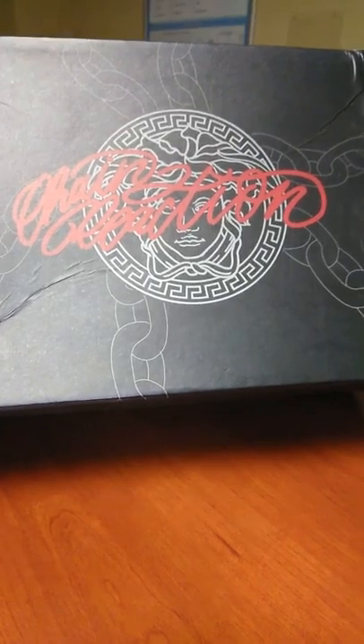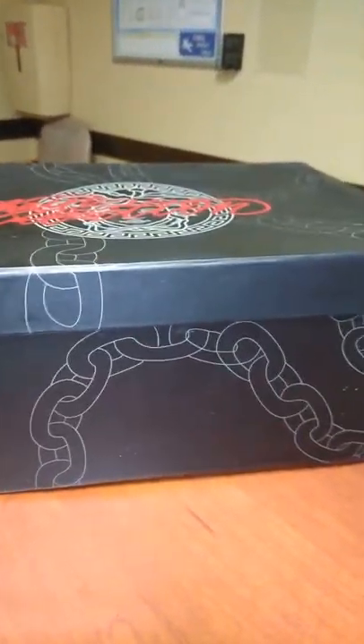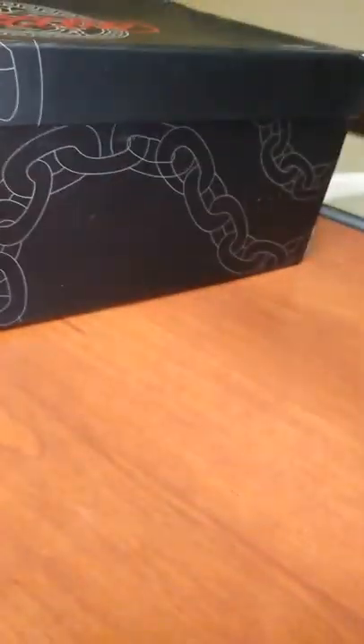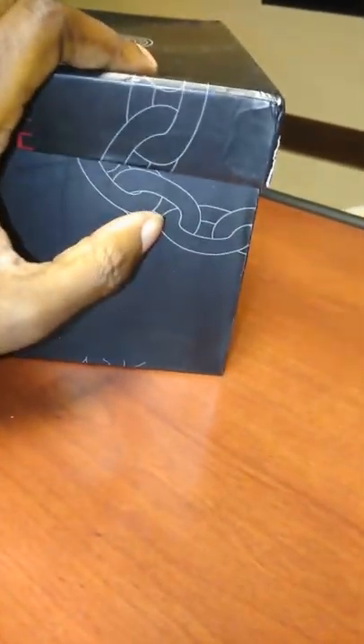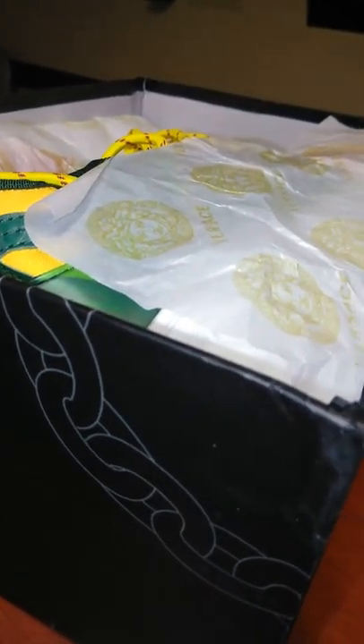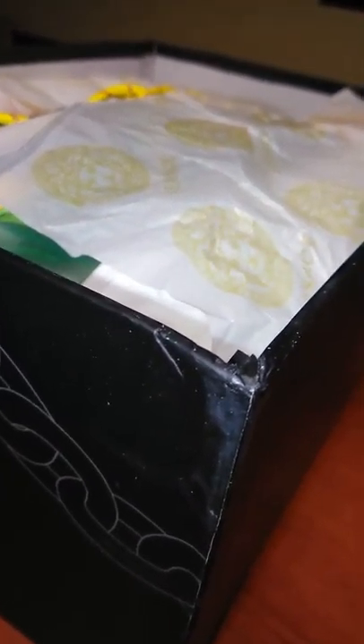Yes people, it is I, the Sneaker Bomb. I'm back with another shipment. As you can see, the Versace — Versace doesn't care too much about the box. It's just a box. You can't wear the box, but what's inside the box — let's get a look at what's inside the box.